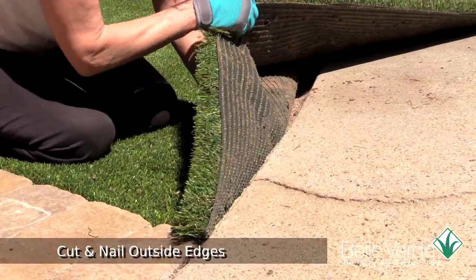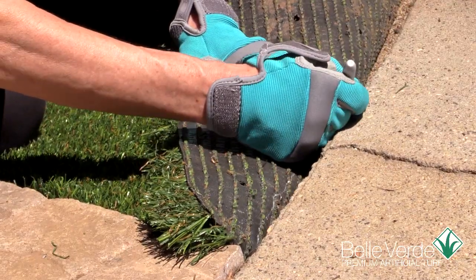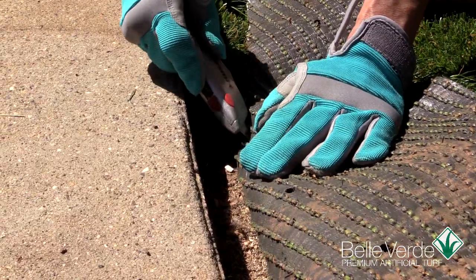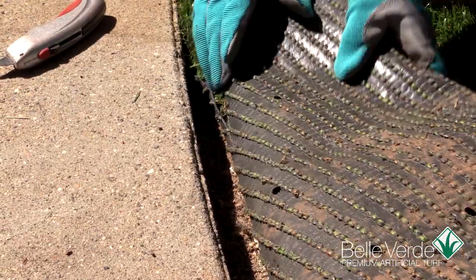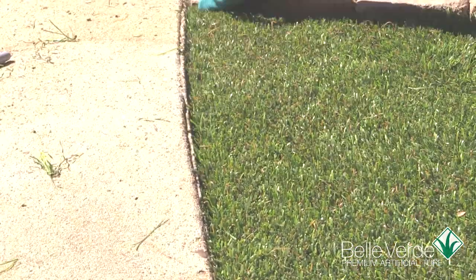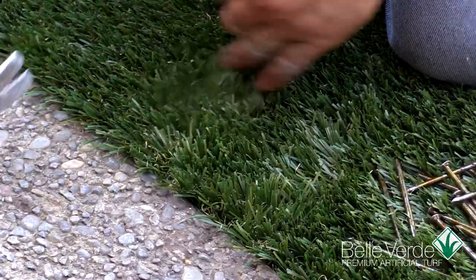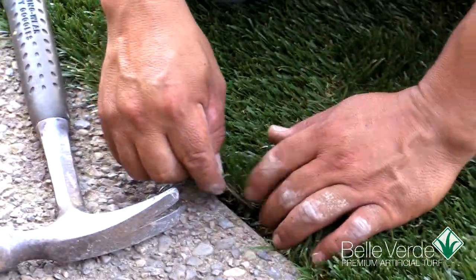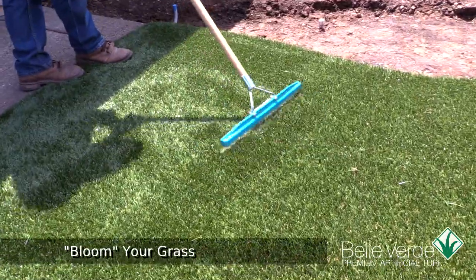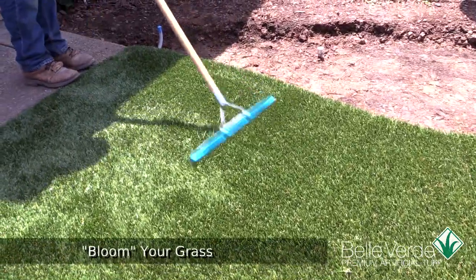Grass sections will need to be trimmed along hard edges. The best way to begin is to lay out the grass section and smooth it against any hard edge. Take a china marker or silver pen and use that to mark on the backing of the grass. Once you have cut a few inches along the edge of the turf, push it back against the edge to check it. Once cut, secure the edges using six-inch seaming spikes all around the outer perimeter, about six inches apart. Before we begin to infill the grass, take the infill rake and bloom the blades up. This will help the infill fall between the blades easier later.